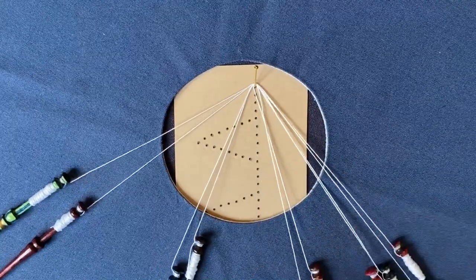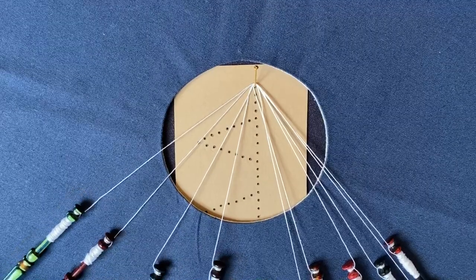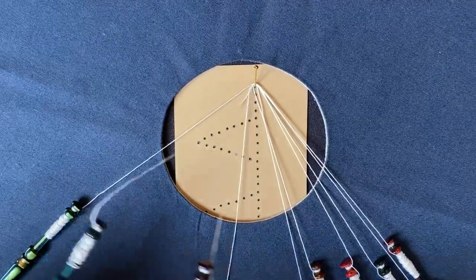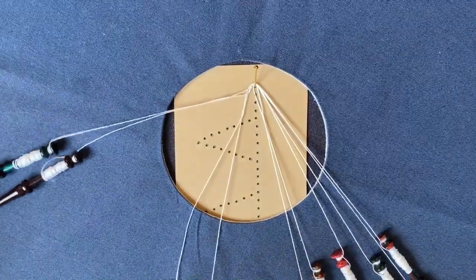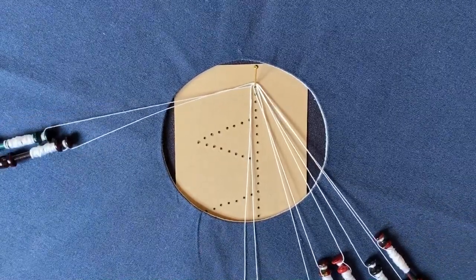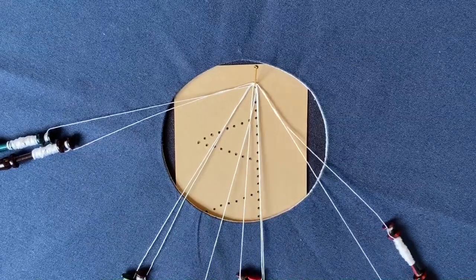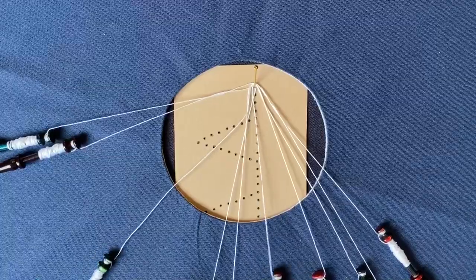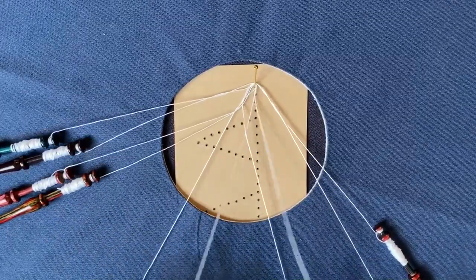The two left-hand pairs are going to be my worker and my edge pair. I'm going to work these two pairs in a cloth stitch and two twists: cross, twist, cross, twist, twist. The one on the left-hand side stays there and the one on the right is going to work through my remaining pairs. So I'm going to work cloth stitch through the first two pairs: cross, twist, cross, cross, twist, cross.